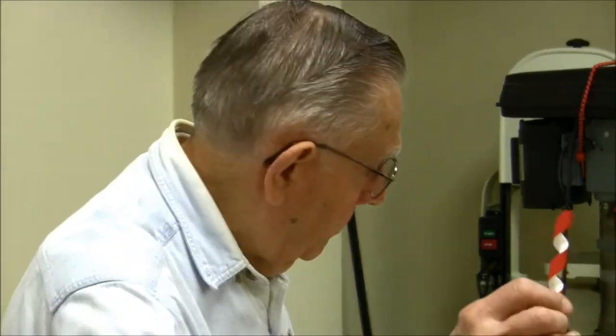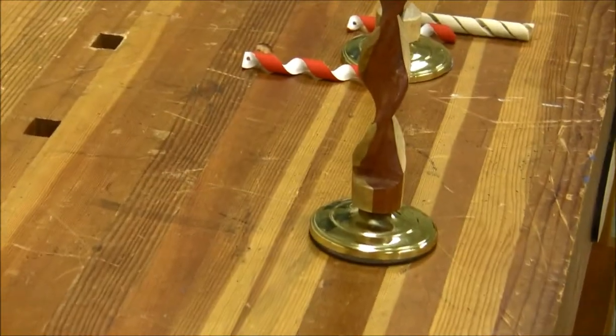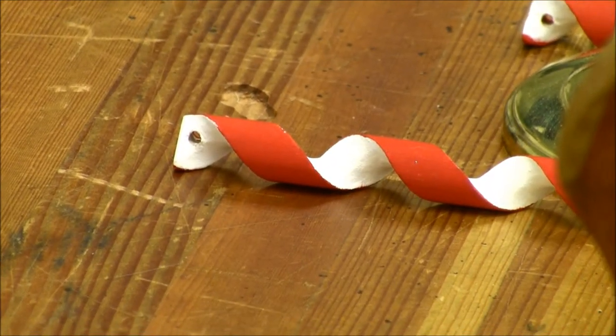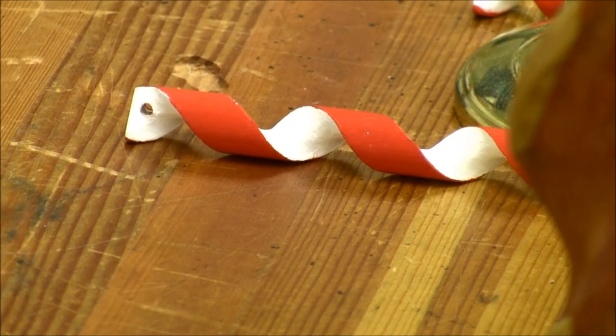So the first thing I'll do is demonstrate cutting a candlestick, and then I'm going to demonstrate cutting the candy cane. Bruce and I got together this morning and cut both items and took some pictures. Once I get through with this — and you can stop me anytime to ask questions — we're going to have a presentation on the screen showing each step, which will give you another chance to ask questions.